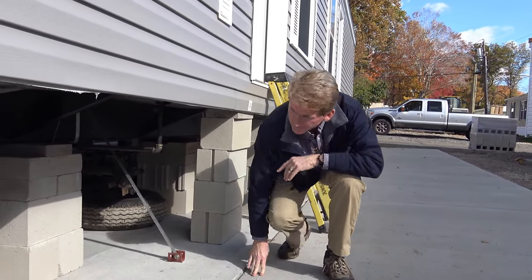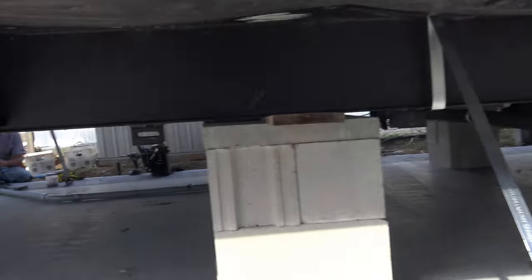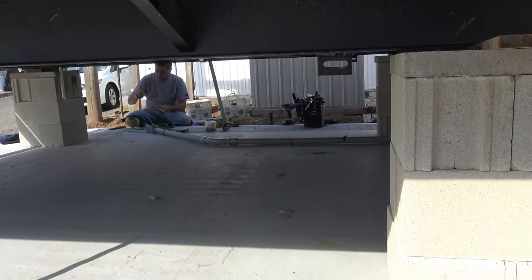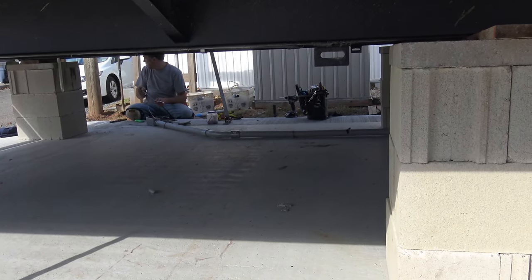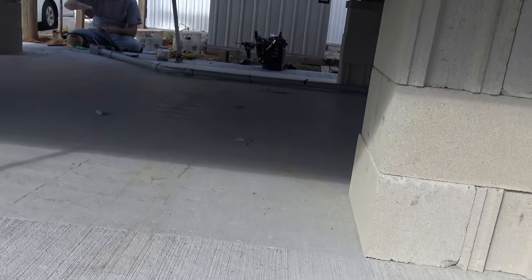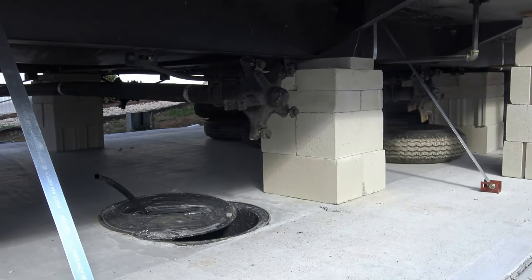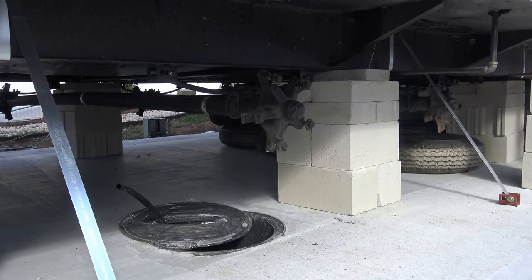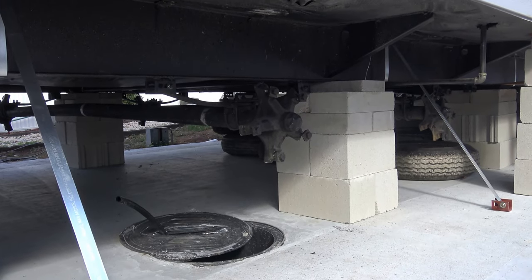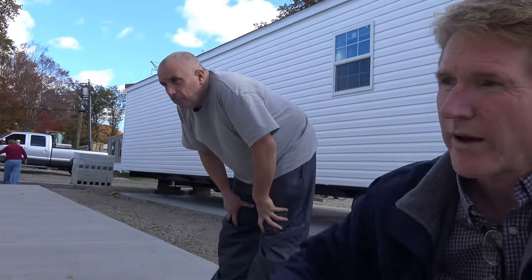That's pretty fascinating. So after this, the next step really is to connect the utilities, which we're doing right now. There's the electricians — we have the electrician who's connecting the 100 amp electric service directly into the house. After that's completed, we connect the water service, which is this small black pipe that comes out of this crock. And then the sewer service gets connected on the other side.